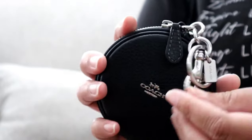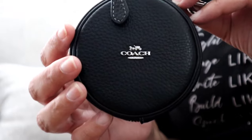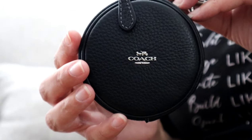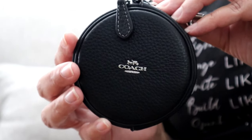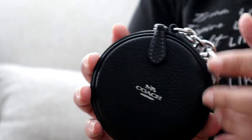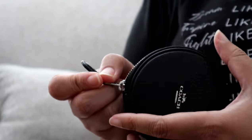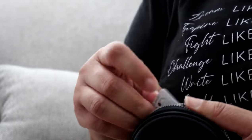I also attached this lovely coin purse with silver hardware. When I saw it pop up on the website, I knew I wanted to use it with the crossbody when I saw that they both had the silver hardware. I am not a big change-carrying person, but it works perfectly.